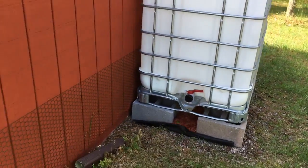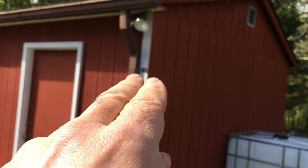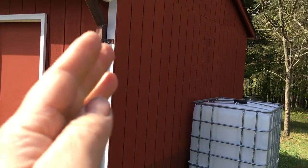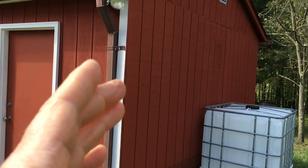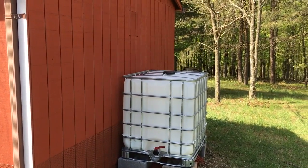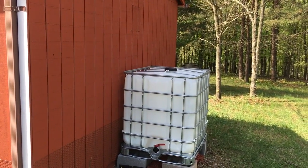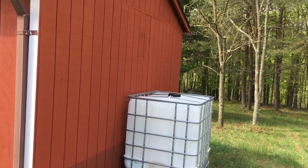The plan is to put in a Y section right about here. On the far side of the Y, the downspout will continue down for winter because we have to worry about freezing. During the summer when we want to collect water, we'll be diverting to the right side, doing elbows around this corner. We have a water diverter system that will clean the first bit that comes off. I'll get the exact name in the next video.